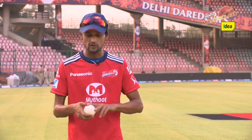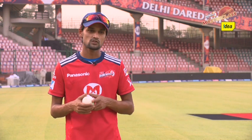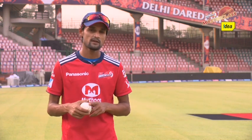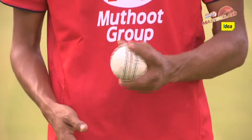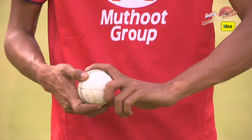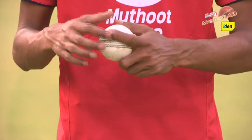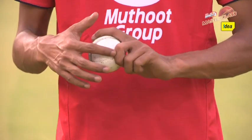You can bowl a variation by holding the ball across the seam, because it sometimes skids or sometimes stops on the wicket. So that also works for me. This is a normal grip, and for bowling across the seam, the grip should be like this — one finger on the seam, one finger on the seam, and the other on the leather.